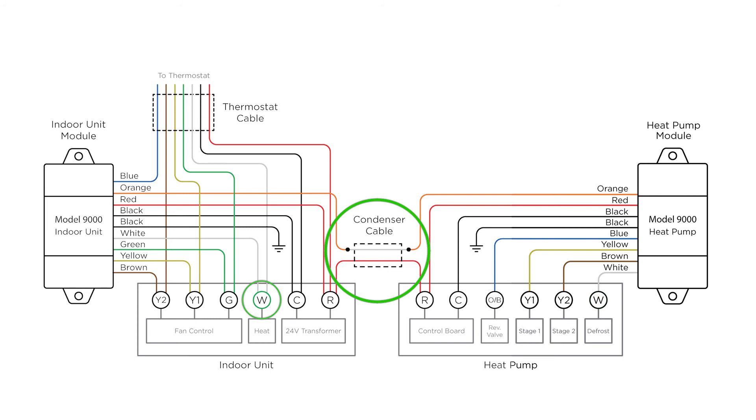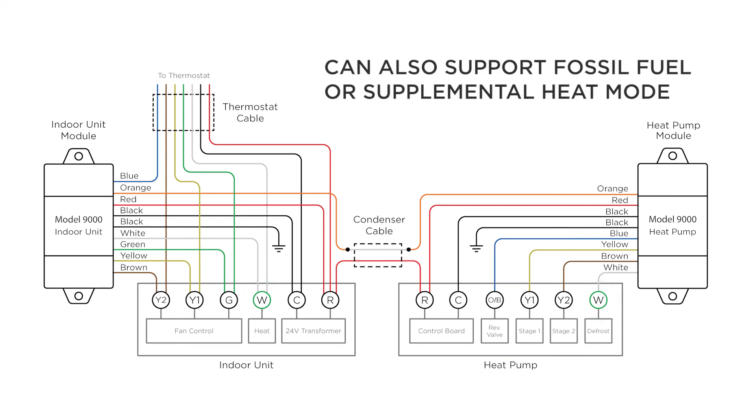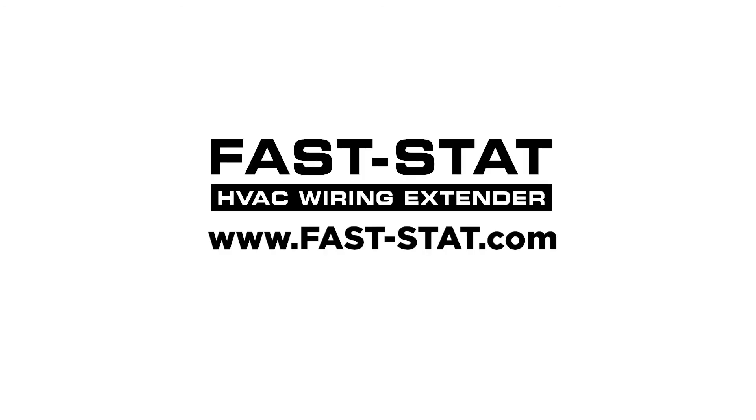The heat pump module can control the indoor unit's heating system in defrost mode. Additionally, an outdoor thermostat can be used to support fossil fuel or supplemental heat mode.